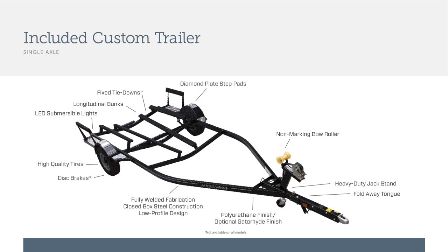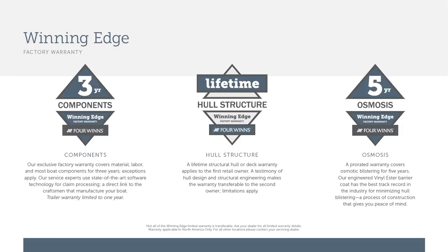The Winning Edge warranty features three-year component coverage directly through the manufacturer, with no need to contact a third party. You additionally have five years against any osmosis or gel blistering, and a lifetime warranty on the hull, deck, and structural components to the first owner.